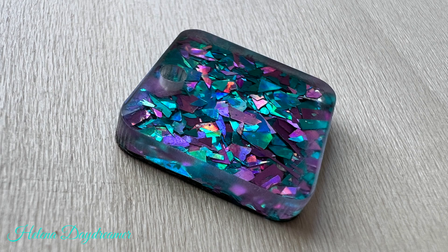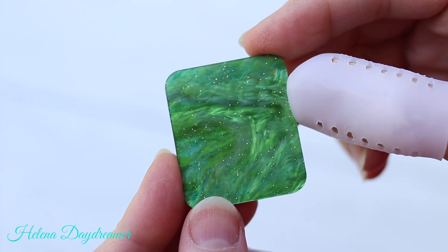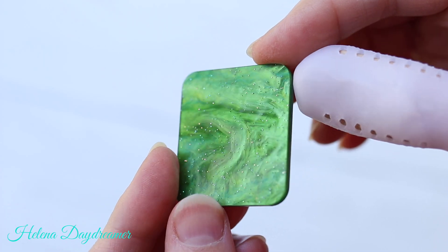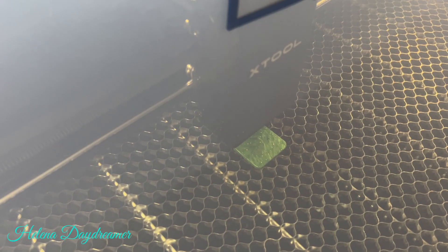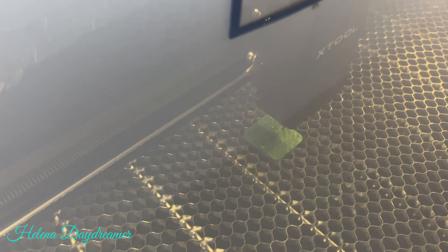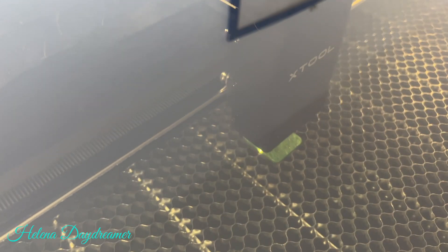I haven't bothered with keeping track of the processing time, as I was mainly cutting the acrylics and that was really fast — like 10 seconds to cut earrings for example — but engraving, as you will see soon, did take a little bit longer than cutting.